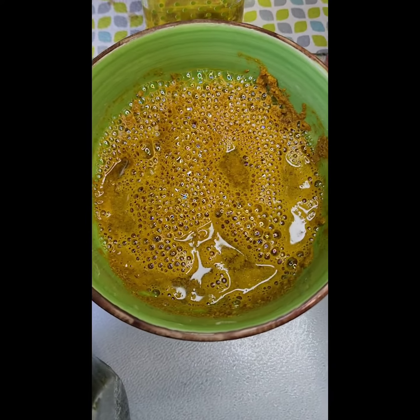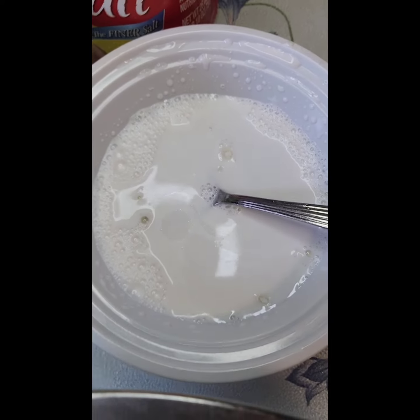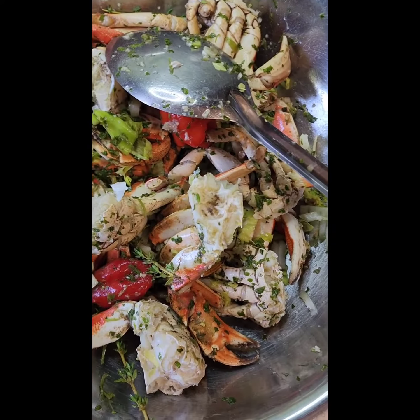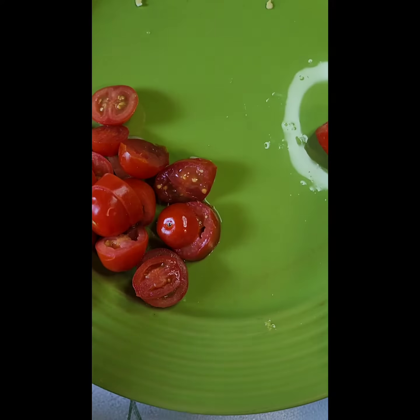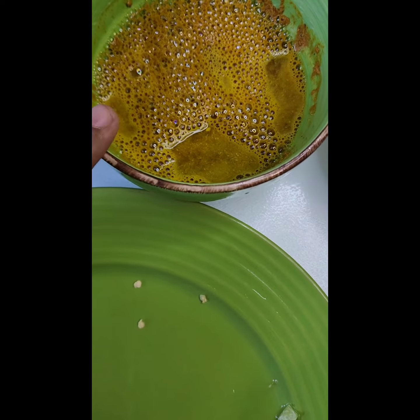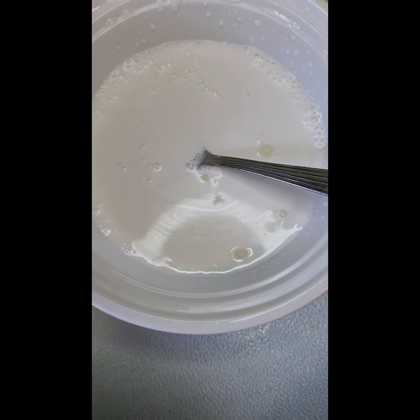I just added some water to this and a little bit of coconut milk. I added everything in here except for the tomatoes, and I have the curry that I am going to show you how to do just now. And then later on we are going to add the coconut milk.